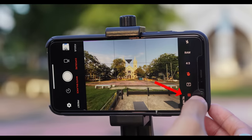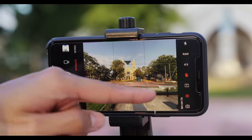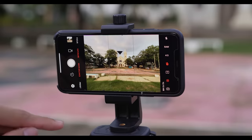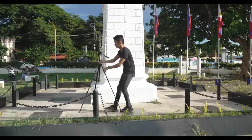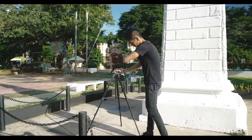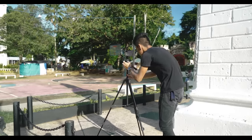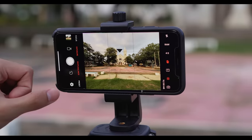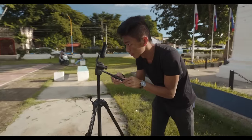Always turn on your grids before you shoot to check if each of your shots are leveled before you take the photo. Now let's take a photo, take a step forward, wait for about 5 to 10 seconds. And before you take the next shot, make sure that the electrical tape is pointing on the top of the cross. Let's take our shot again, and let's do it until we reach our end point.